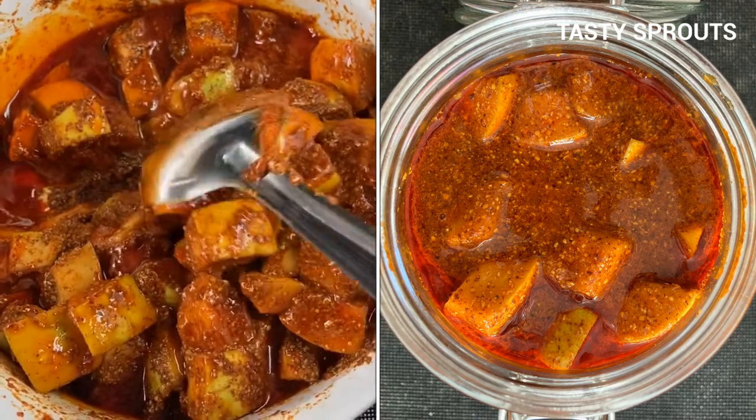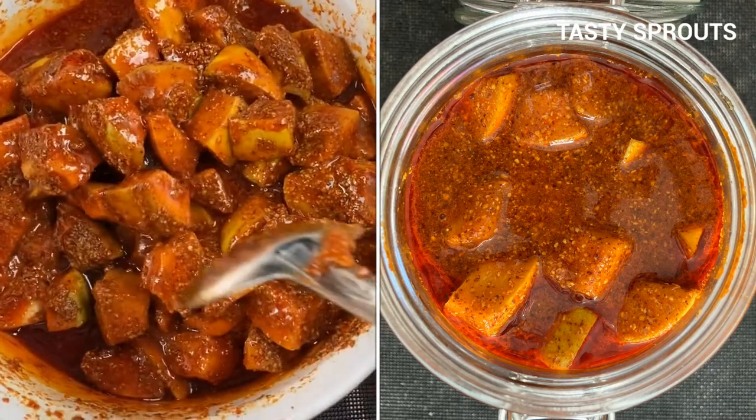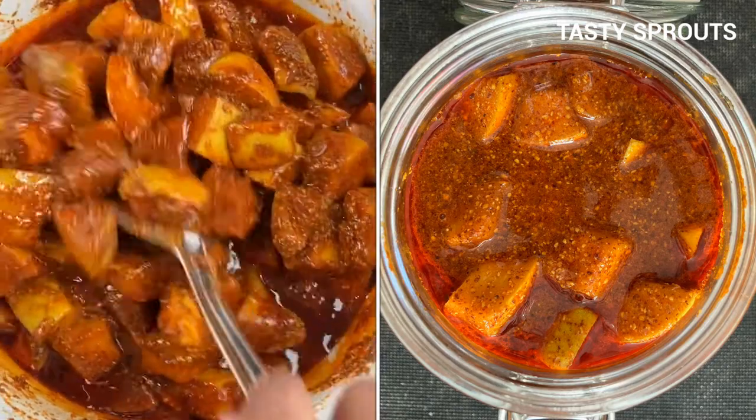They are available in farmers markets during the summer time as well. The freshest cucumbers that are good for preparing a pickle are found during the summer time.